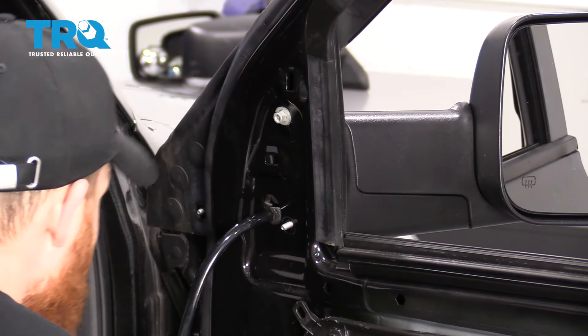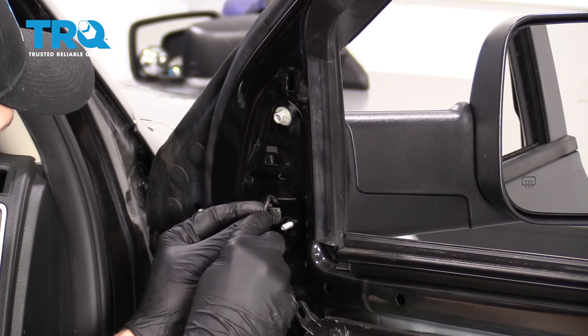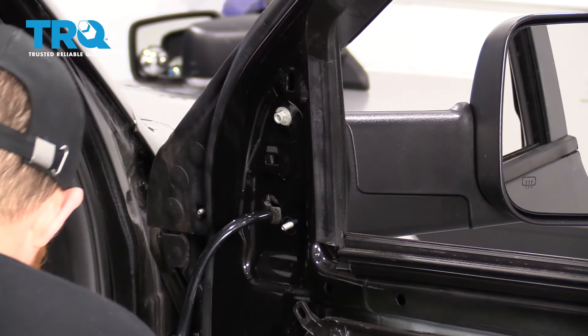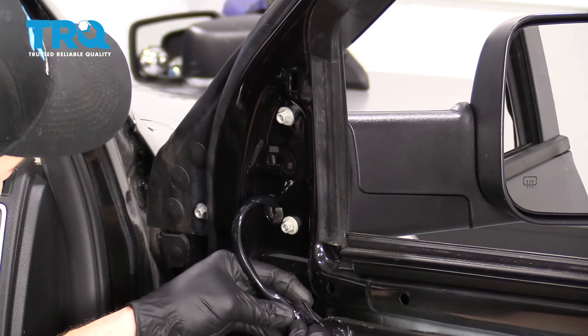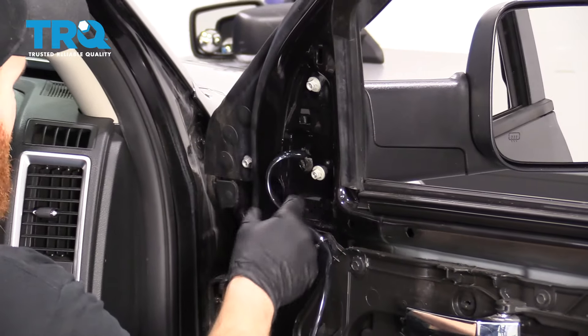Put that nut on as many good threads as you can so you know it's holding the mirror secure. We've got our wiring — make sure it's not pinched. I'm going to grab my little screwdriver and try to grab some of this foam here; this is just protective foam. I'm going to bring it down and make sure this wire can't get caught on anything. Grab my other two mounting nuts — we know that this clip goes right here.